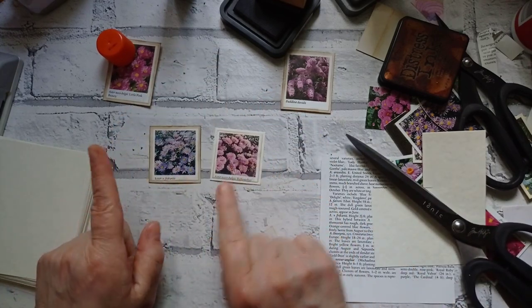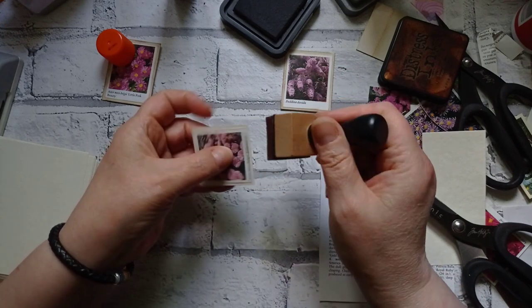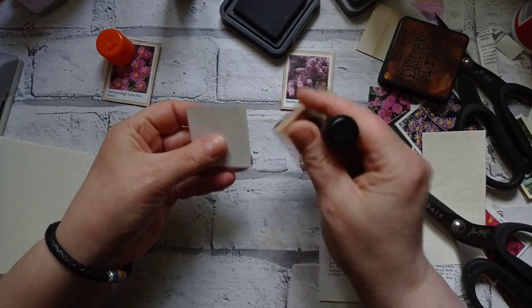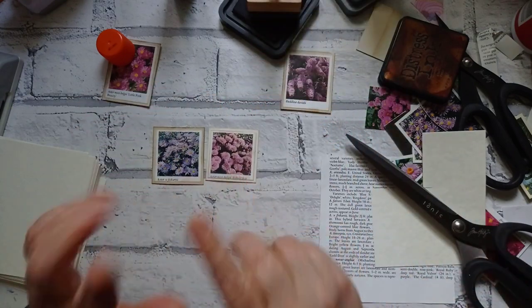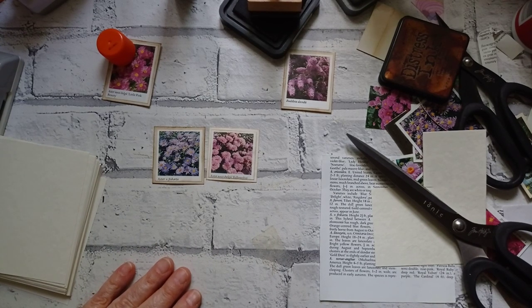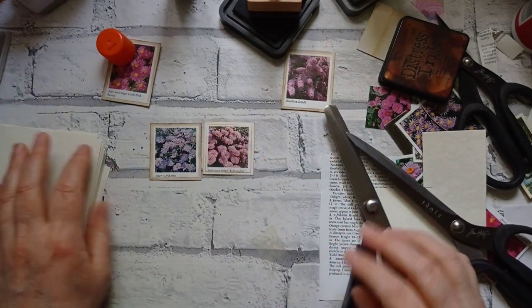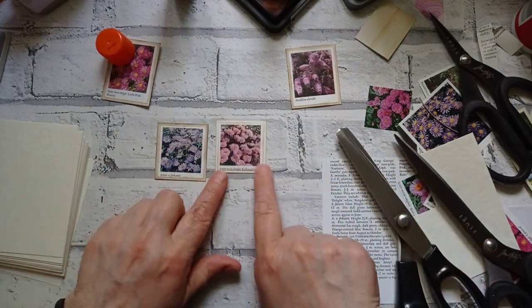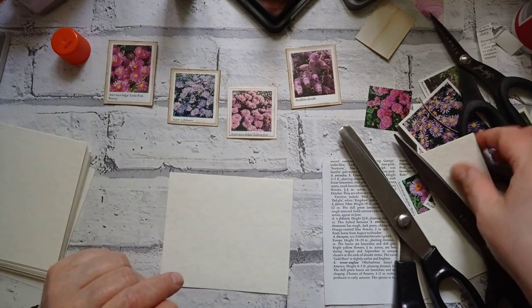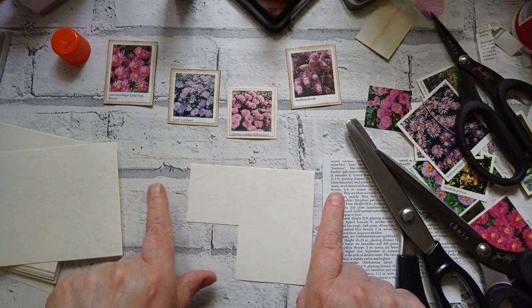That looks so much better. I didn't like it on tea-dyed card. Now I'm going to ink it up with vintage photo - and now that I like. Let's do those edges. Next I'm going to get my pinking shear scissors out - my paper ones. I was brought up by a dressmaker - not a professional dressmaker - but if you used your fabric scissors on paper, my mum would not have been impressed. I really like that colour much better.